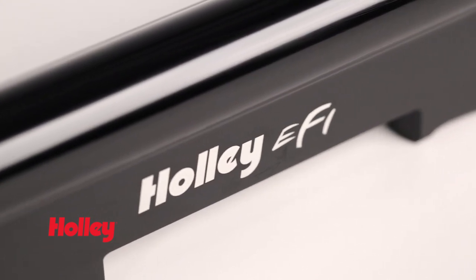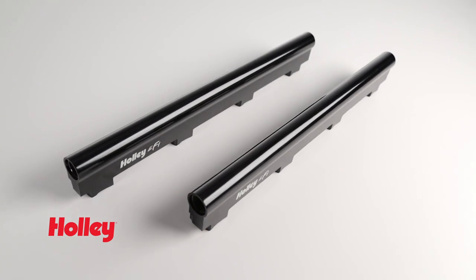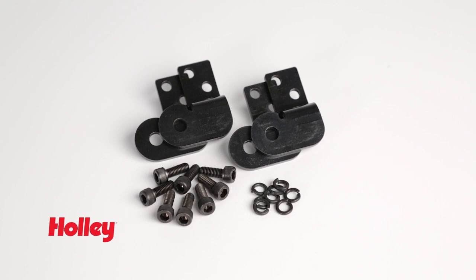The Holley EFI logo is laser etched while the black anodized finish provides long-lasting durability and show car looks. All brackets and hardware are included for a hassle-free install.